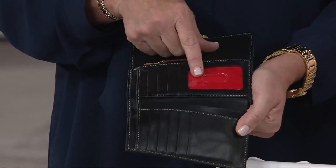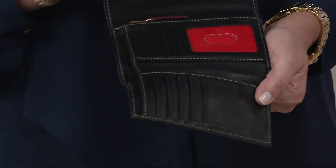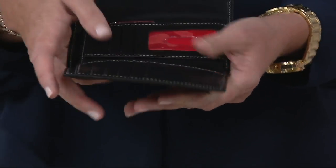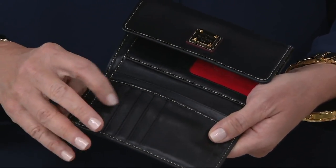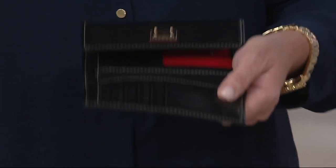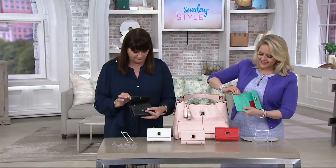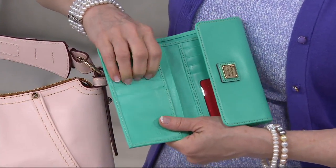...my ID window, because 30 years ago it wasn't a slide-out and it cracked. So I had to replace that plastic part. The rest of the leather is so beautiful in the way it has worn. You can double up on the cards if you need to — we have gas cards, Triple A, grocery store cards. There are eight slots for cards, so you can double that to 16.